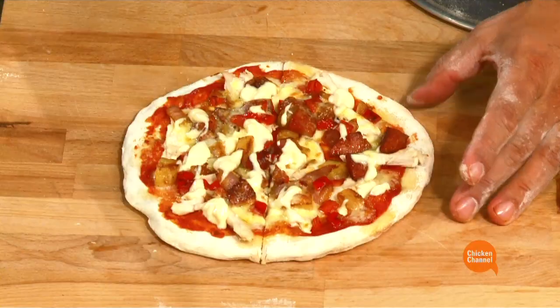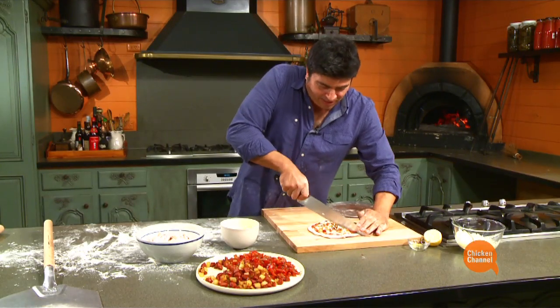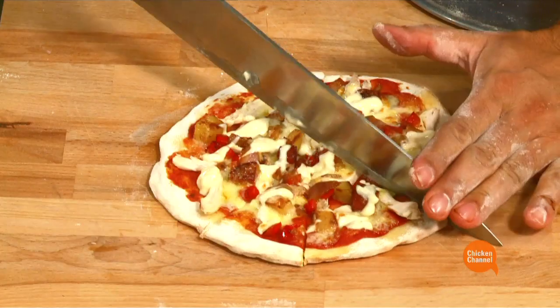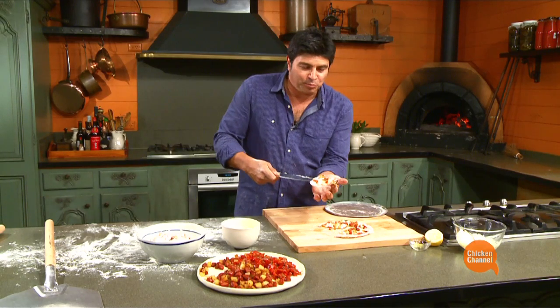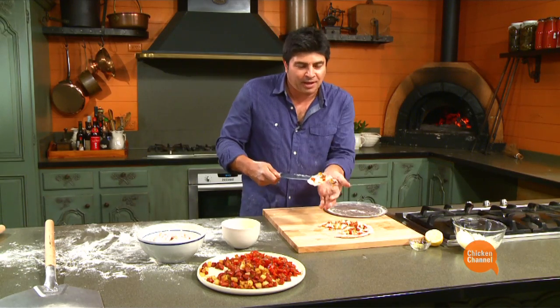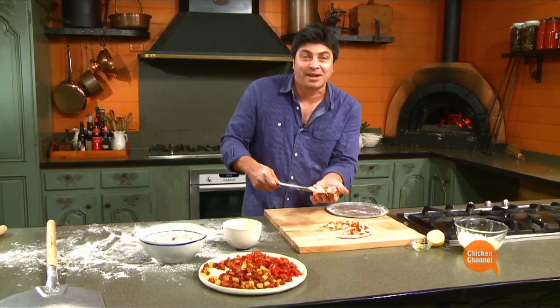Cut into 17,000 pieces. There it is. Any style you want — look at that. Beautiful dough, crispy around the edge, soft but not soggy in the middle. Chicken Spanish style pizza.